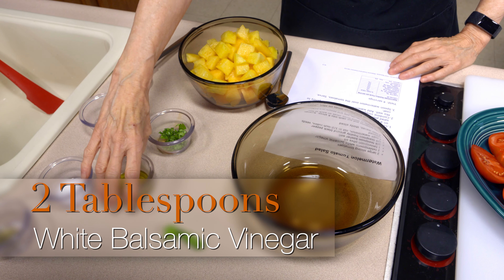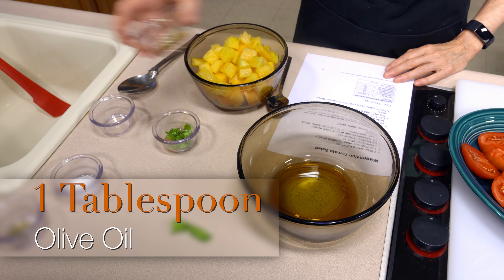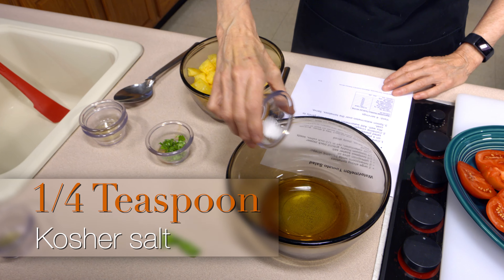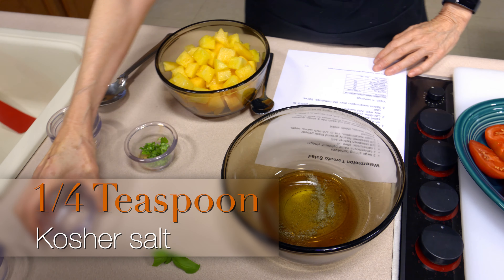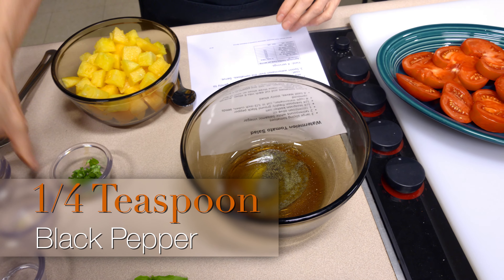For the dressing, I've got two tablespoons of white balsamic vinegar, a tablespoon of olive oil, a fourth of a teaspoon of kosher salt, and a fourth of a teaspoon of ground pepper. We're just going to stir these together well.